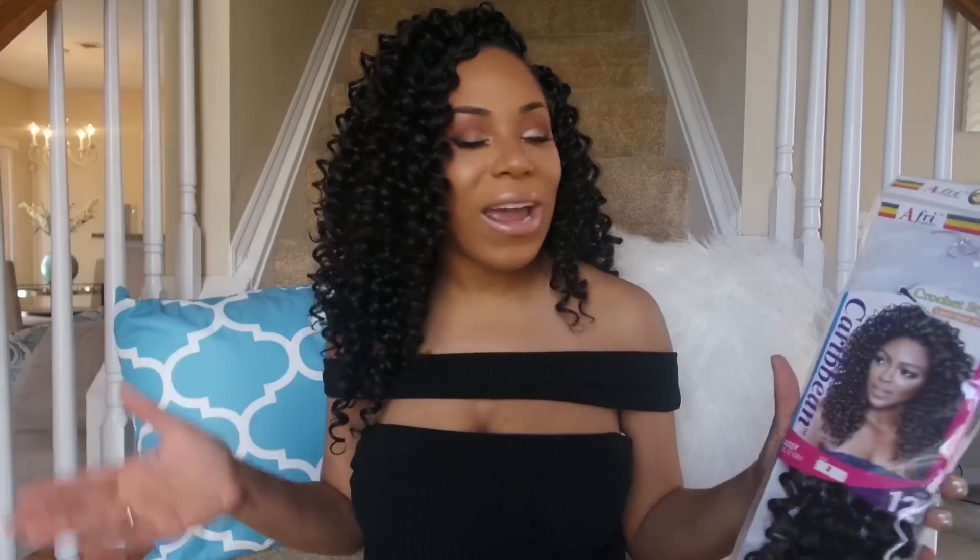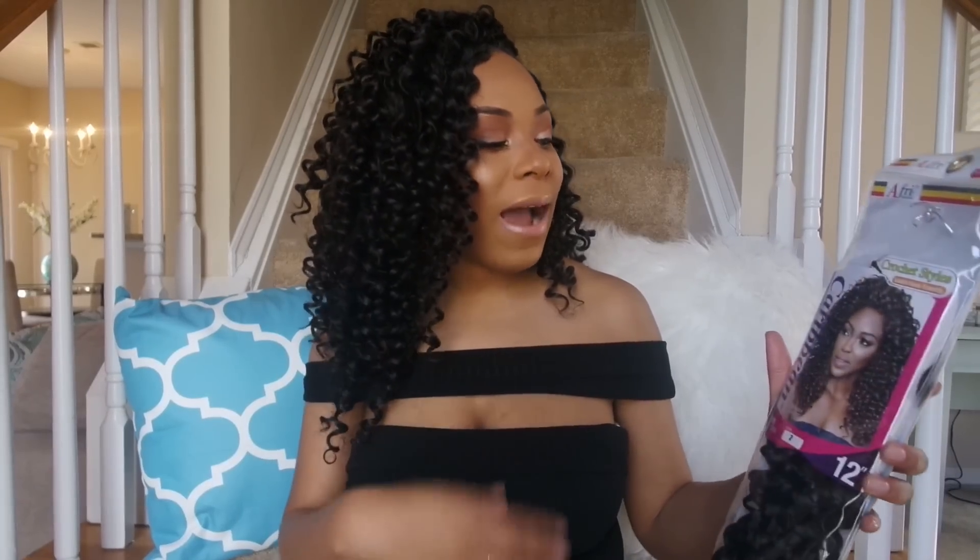Hey YouTube family! It's your girl Lia back again with another video. Today's video, as you can see from the title, is another crochet hair review video, and today's crochet hair is the Main Concept Sassy Curl hair.